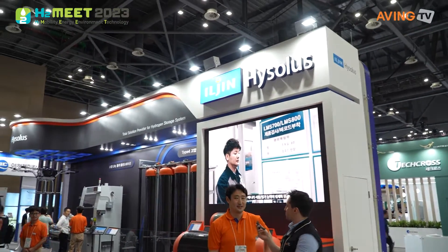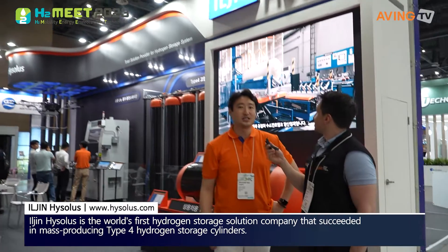Hello, how are you? Hi. Can you introduce yourself, please? Hello, we are a company of Iljin Hai Solus. Okay, what is Iljin Hai Solus?